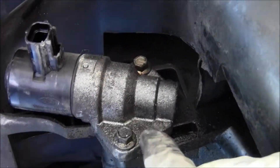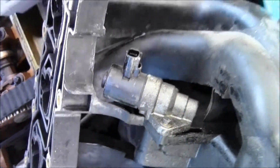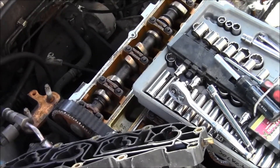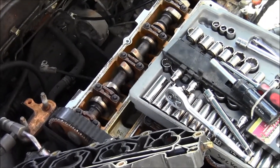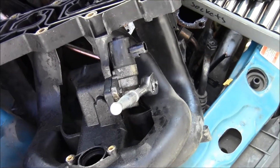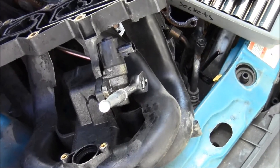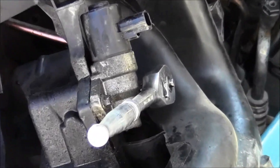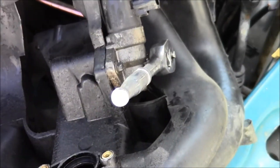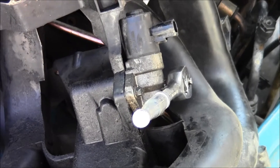We'll look that up and find out what this thing is. Now let's take that fastener off and that fastener. It's an 8 millimeter fastener, 3/8 inch drive. I'm going to get those two fasteners off.